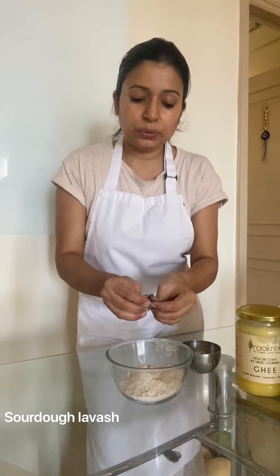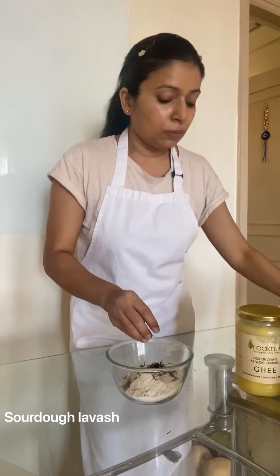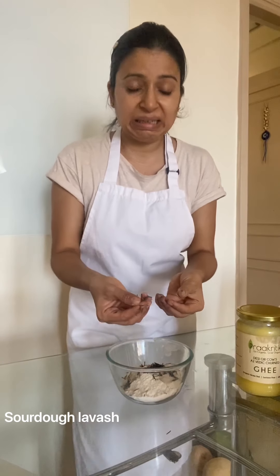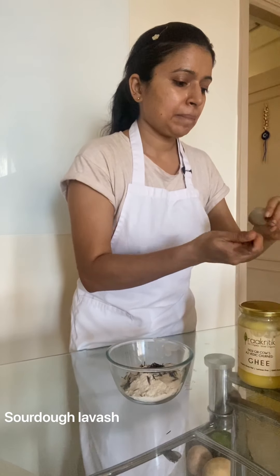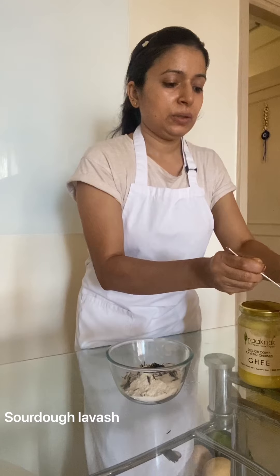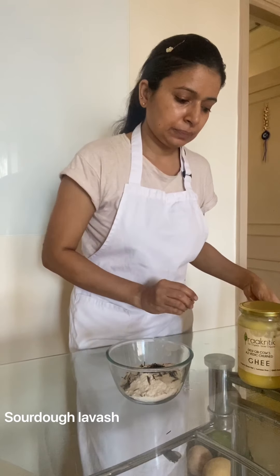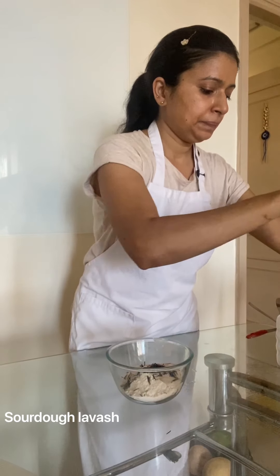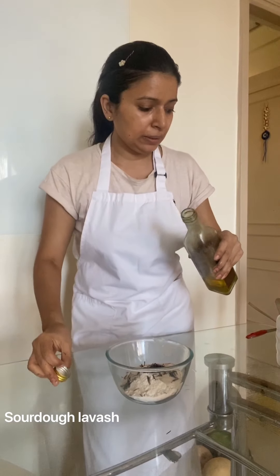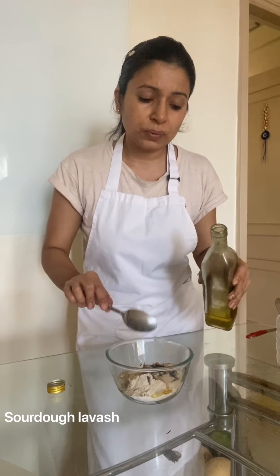If you don't have rosemary, you can use crushed garlic or whatever flavor you like in your lavash. I had rosemary in my fridge which got dried up — you can see from green it has become blackish, but it still has a good flavor. Salt according to taste. I will also be adding cold press oil — I use safflower cold press oil, around 2 to 3 tablespoons. Here I am using 3 tablespoons.